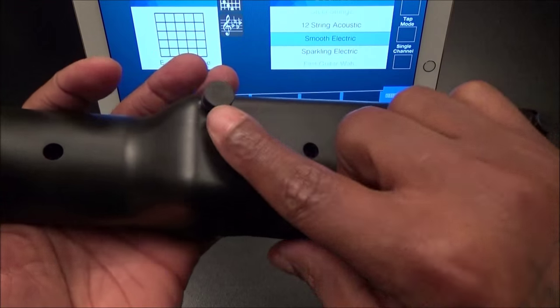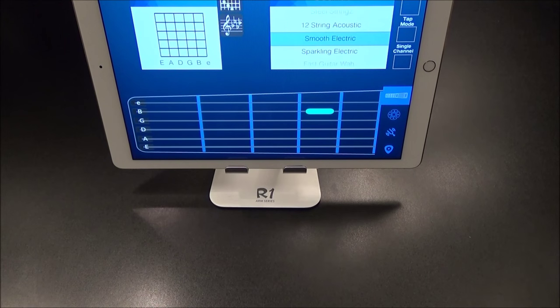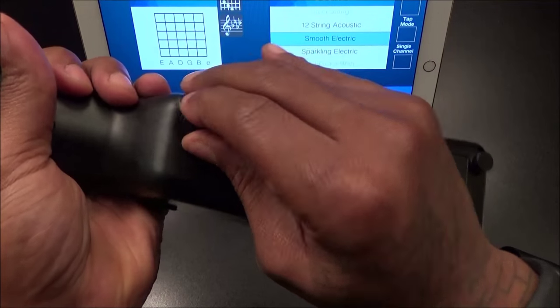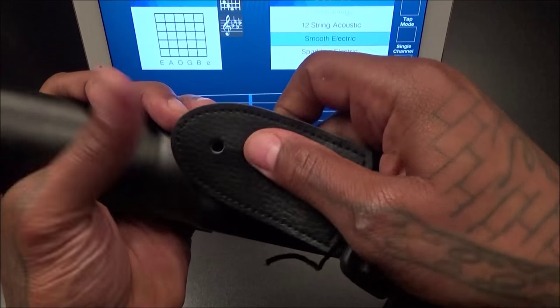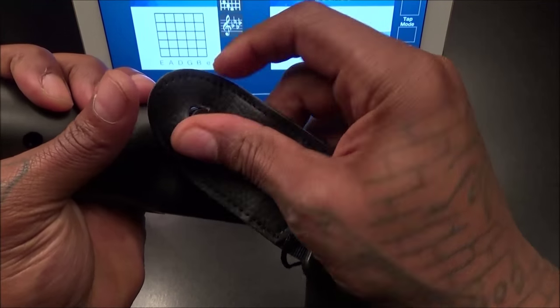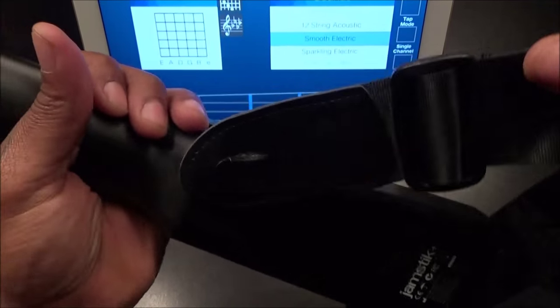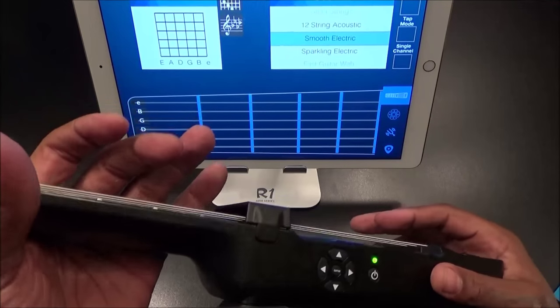One thing I forgot to mention: those two little pieces are for your strap. You stick them in the back, pop them in, then drop your strap right in — just like that. We'll have this all strapped up and rock it around our neck.